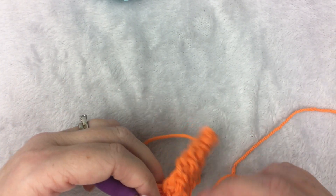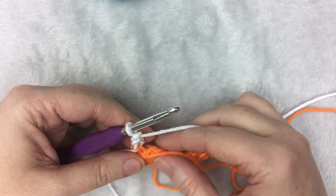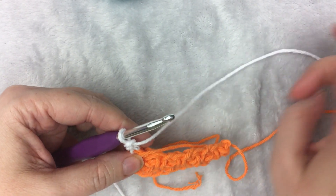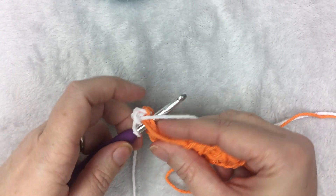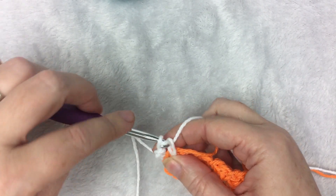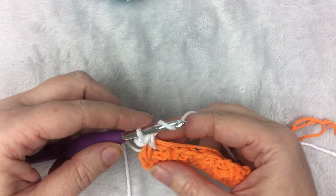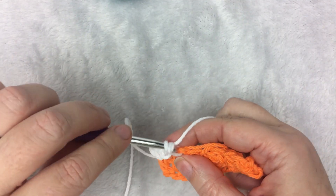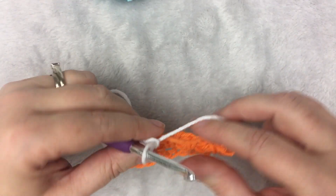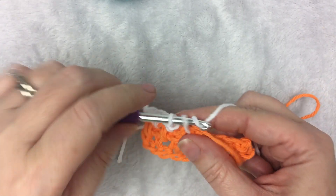Then I am going to turn my work. You can see I have the orange from below. What I am going to do is crochet over the orange so I don't have to weave in all the ends at the end. I put that up here, and when I do my single crochet in the chain-1 space, I make sure it is sitting on top of my yarn and that I catch it each time. Single crochet, chain 1, skip a space, single crochet, chain 1. You can see that the yarn just kind of sits on top of the row, kind of hiding it there.